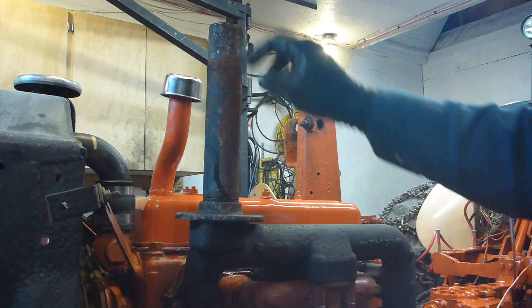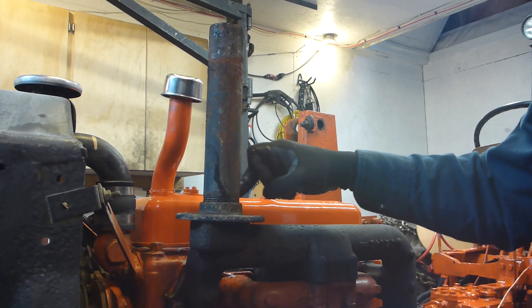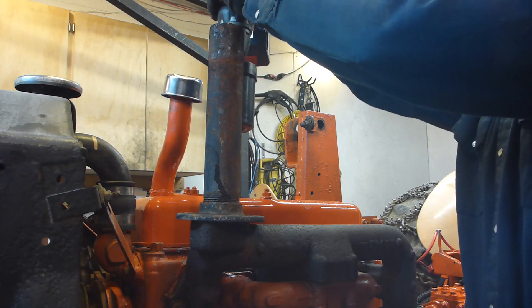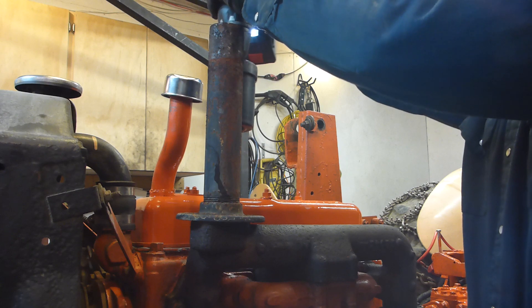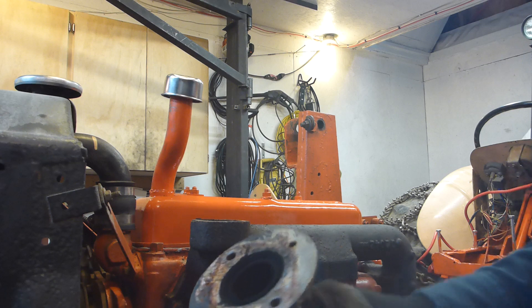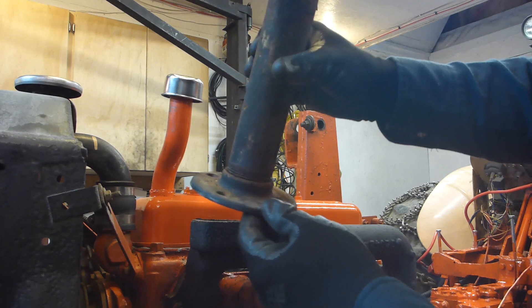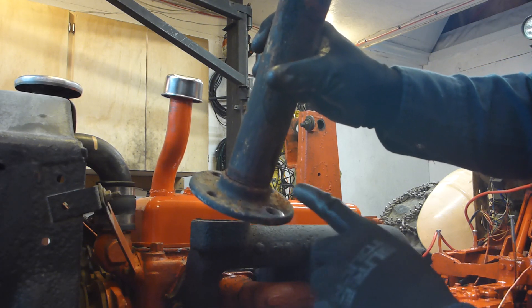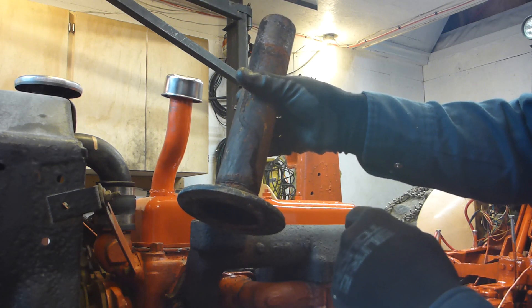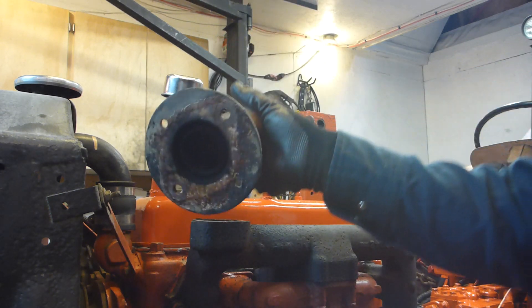If you wonder what it is exactly — it's not OEM. I just dismantled the other bolt to show you what it is. So here it is. If it looks like a pipe flange, it is — a pipe flange with a one-and-a-half inch threaded pipe. Cheap stuff. Effective.